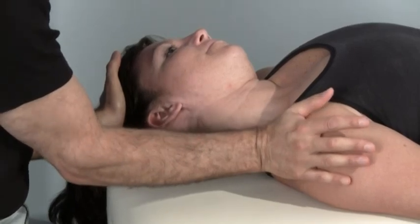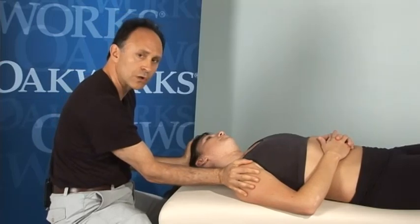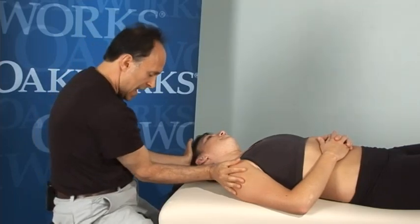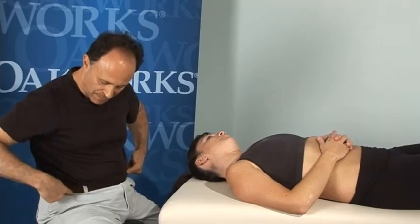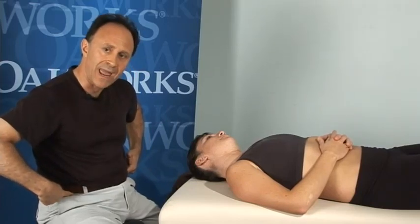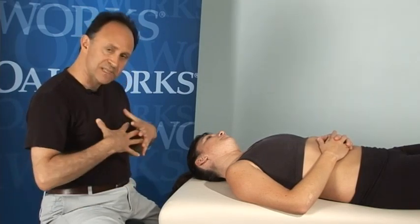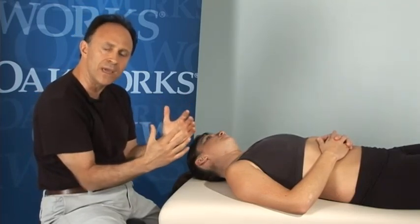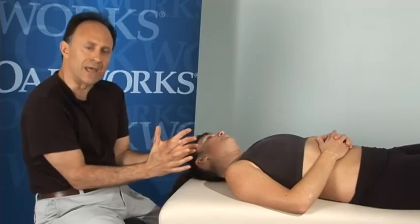We have a few choices on stabilizing. I like to stabilize using my right hand on her right shoulder girdle, the top, the superior surface, and my left hand on the right side of her head. I like to place my elbows as close inside my core, inside my ASISs — anterior superior iliac spines — as possible. If the therapist has a lot of soft tissue in front, either large breasts or large abdomen, you sometimes cannot get all the way in, but the closer into the center of the core you get, the better you can use your core for body mechanics.